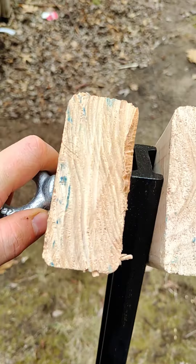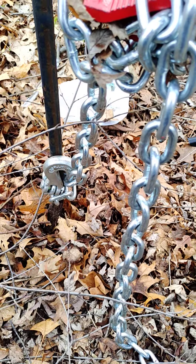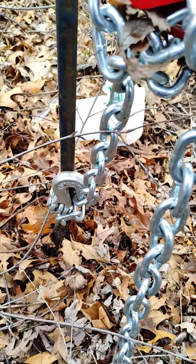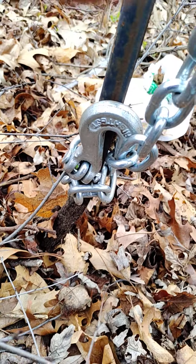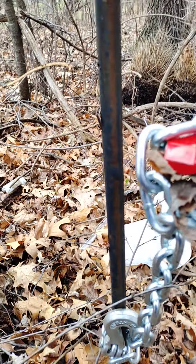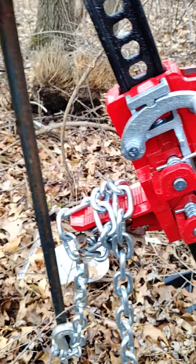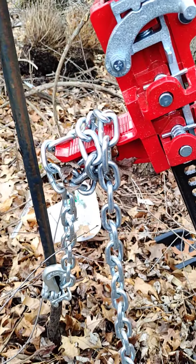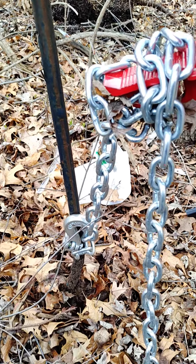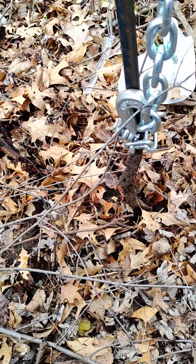Hope that helps — maybe I'll try to go pull out a stake or something for the video, let's find out if I can. I didn't think it was gonna work this good, but I wrapped the chain around there just to keep it — that was on the ground — and we have pulled it out a good amount so far. Look at that, we're out!